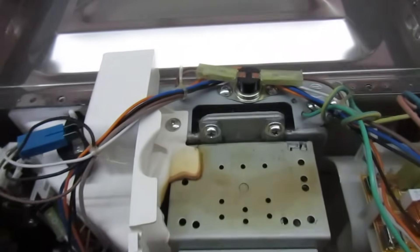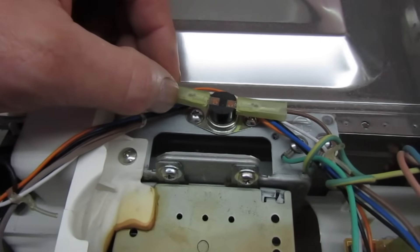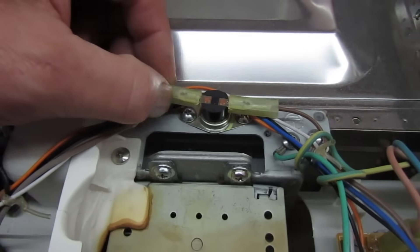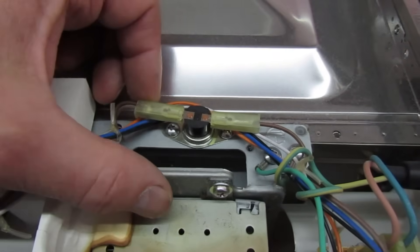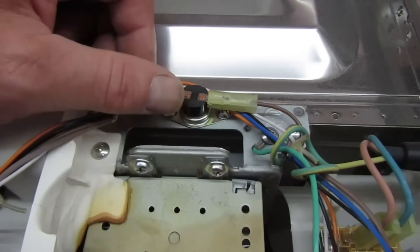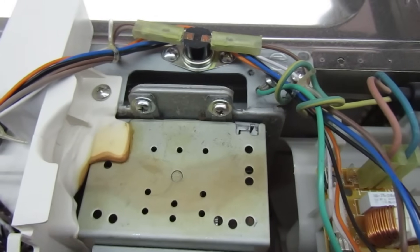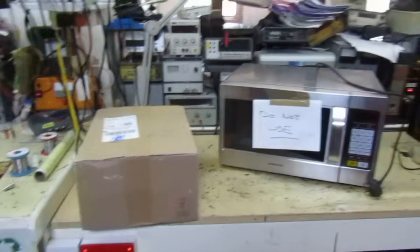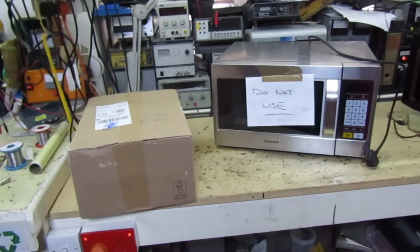Another thing to remember: if this is a self-resetting thermal cutout, when it heats up it'll go open circuit and switch the power off. But as soon as it cools down and the contacts remake, it'll reapply the power again. So this will be switching on and off repeatedly all the time.